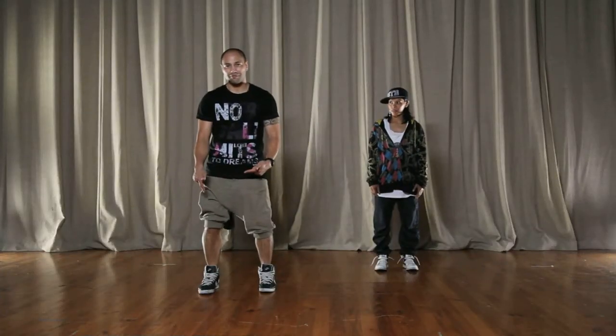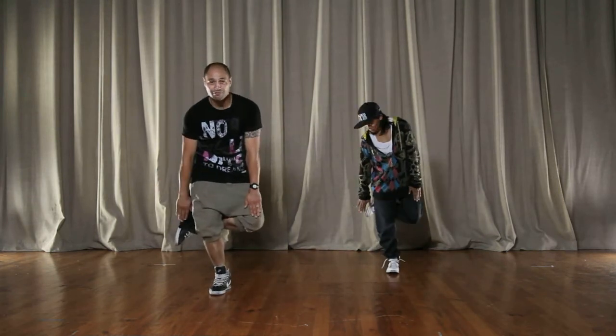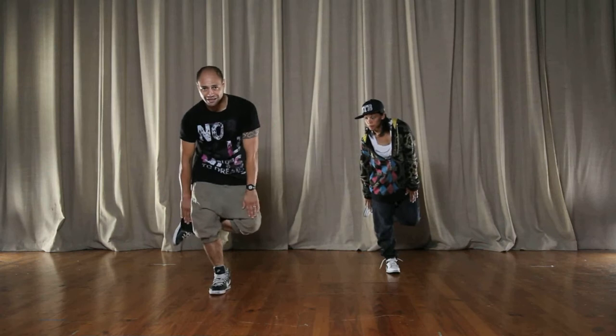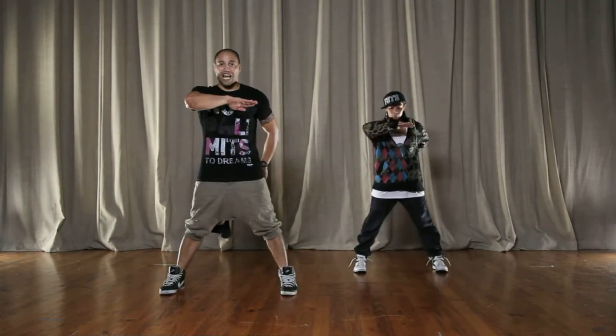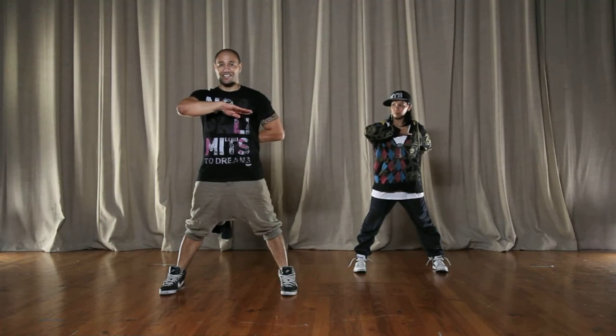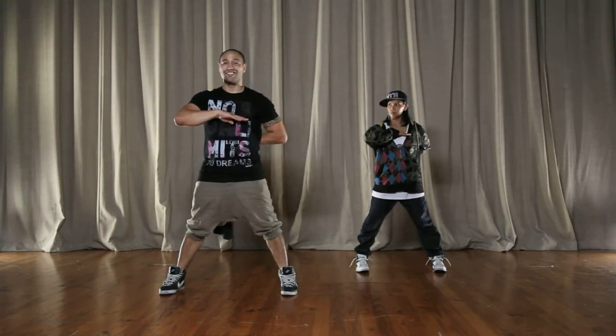You're going to jump onto your right foot. You're going to bring your left behind. You're going to touch your knee and your foot. Cool? That's the first step. One. You're going to jump back out. Your right arm in front, your left arm behind. Cool? Like a military. One.